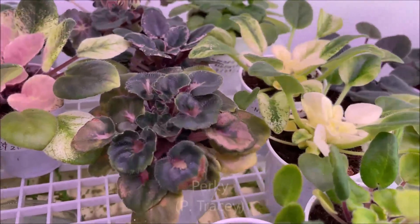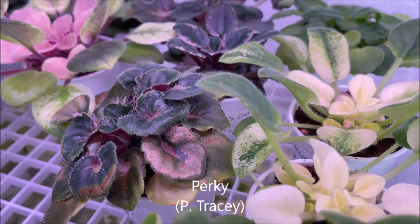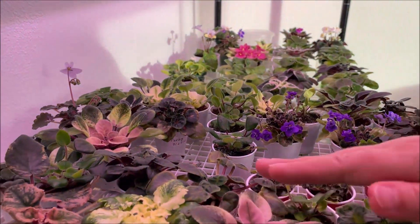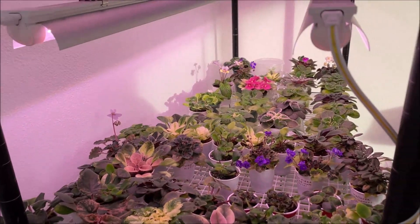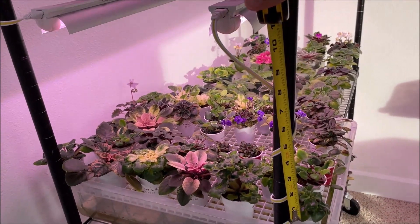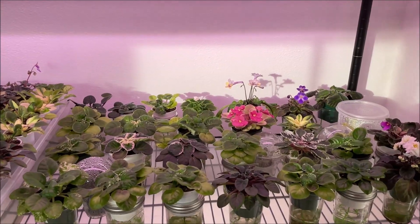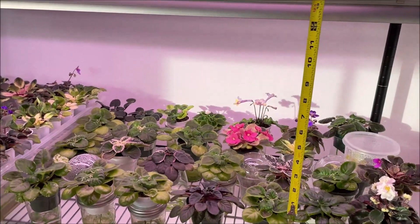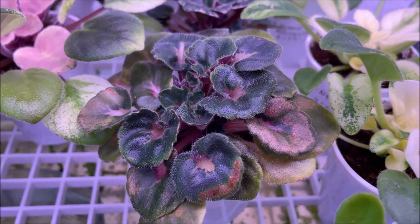And here we have Perky, having brown spots which look like sunburn on leaves. The distance between the top of the crowns and the lights here in the baby tray is about 10 inches, and the distance between the plants growing in the individual containers and the top of the light is about 12 inches. So how much light is too much light for African violets?